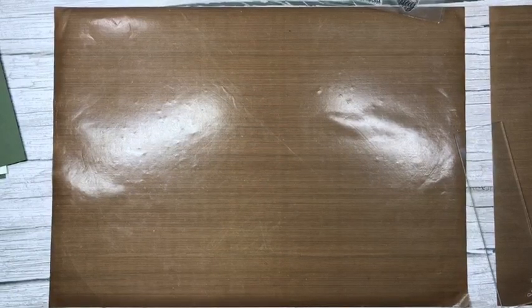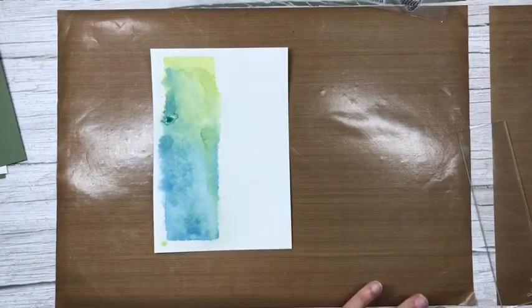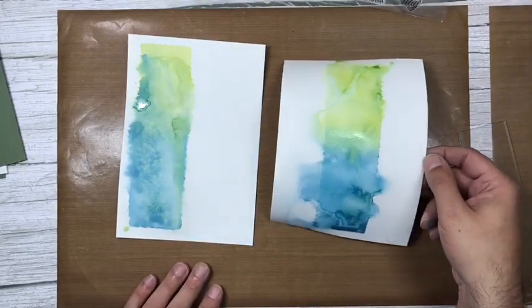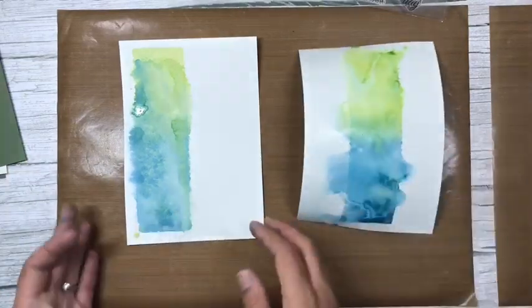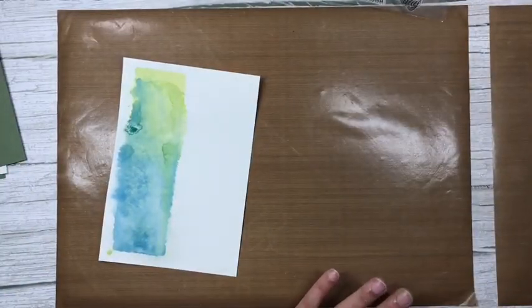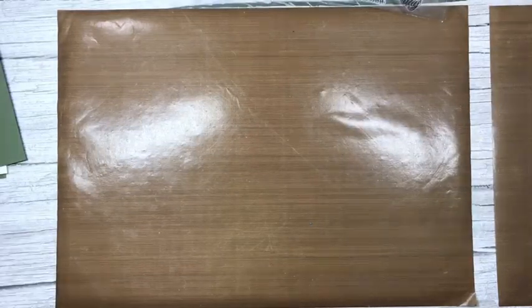We're going to leave these as long as we can. The card is buckled and bowed — that's because it isn't watercolor card — but don't panic. Even once it's dry I'm going to show you a trick for how to flatten it.